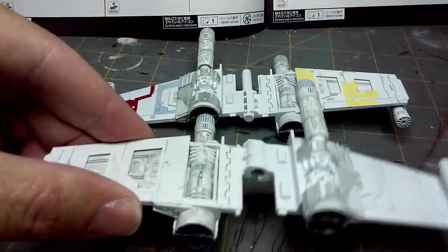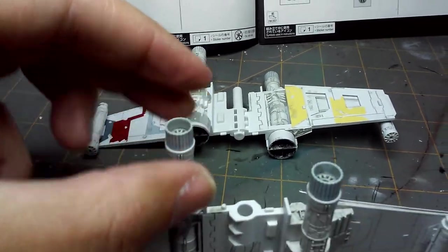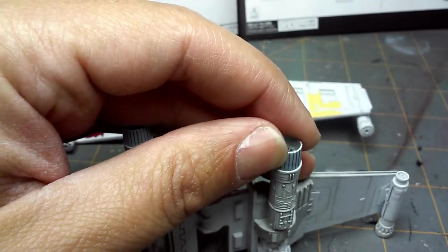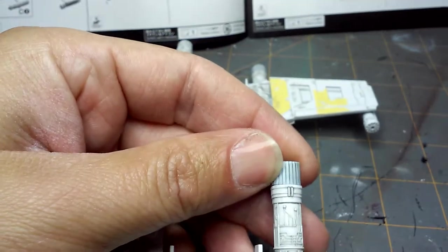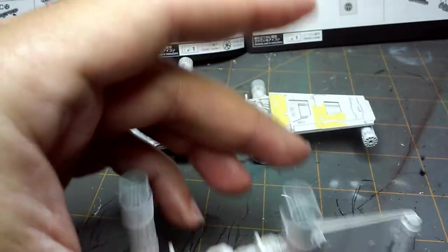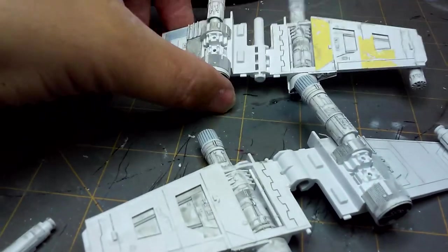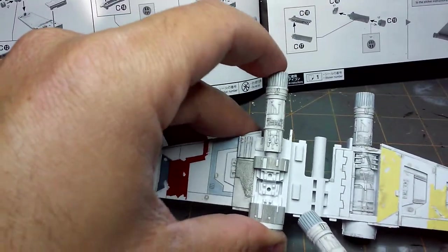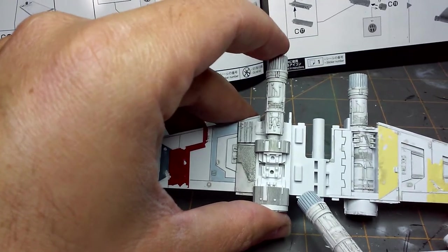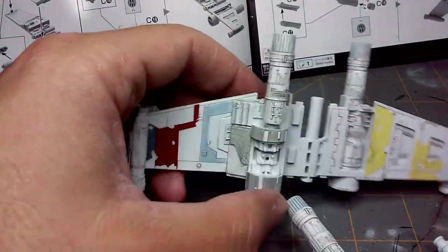Okay, so that was one issue. The other issue: these exhaust ports on the engines — some of them, two of them, are really loose. Like this one here. So again, not a big deal, not a major break. But you might want to go ahead and glue that in since it's not coming apart. Also, one of these engine ports is very loose. I can take this apart and glue it if I wanted to, but it stays in place, so it's not a big deal. It's an easy, easy, easy fix.